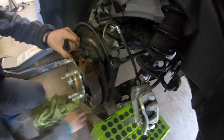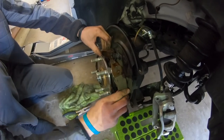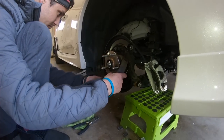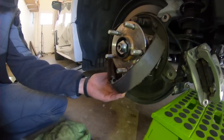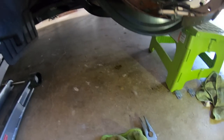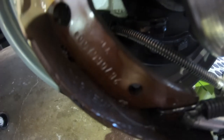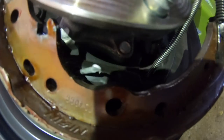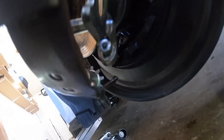I still got that bottom spring holding it together. That back spring goes through the dust cover - in there. I don't know, the shadow's covering it up, but it goes through the dust cover in there. So that back one, I think, is actually tightened on - you're going to have to unscrew that.